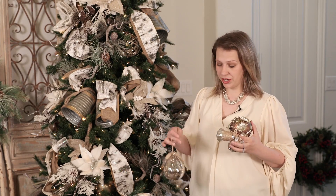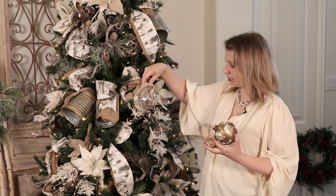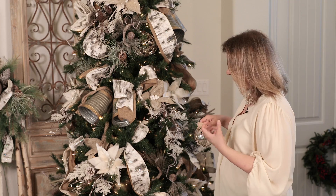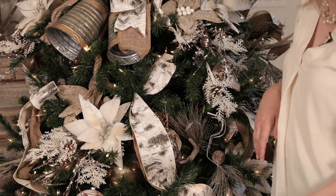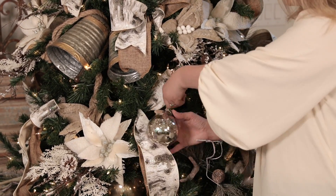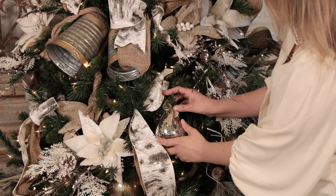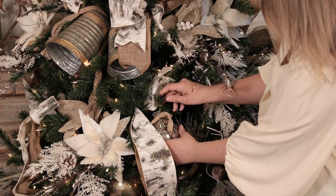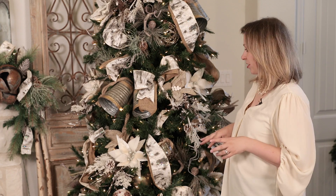Now I'm going to come in with the more specialized ornaments — for this tree we've chosen three. We want these on the outer branches of the tree. Rather than just placing and letting them hang, I'm going to put my thumb on the branch over the string and twist it around so that the ornament hangs very close to the branch. That gives me control over exactly where the ornament sits. I'll go ahead and place the remainder of my specialty ornaments.